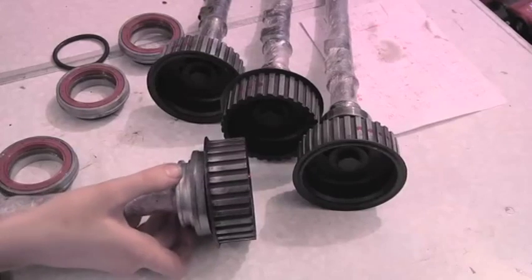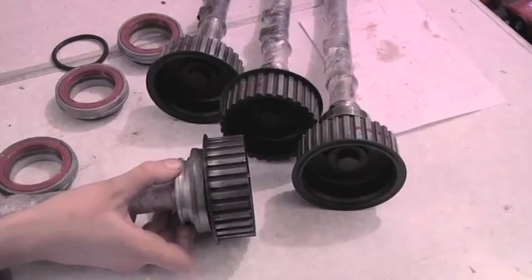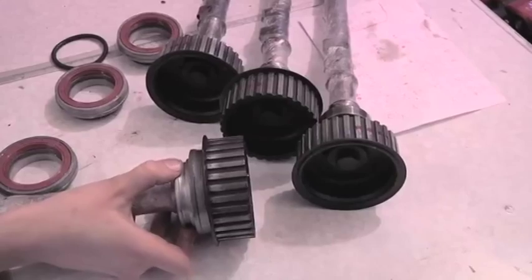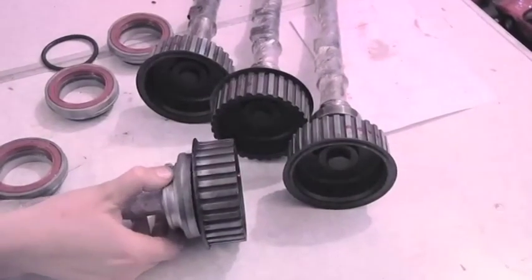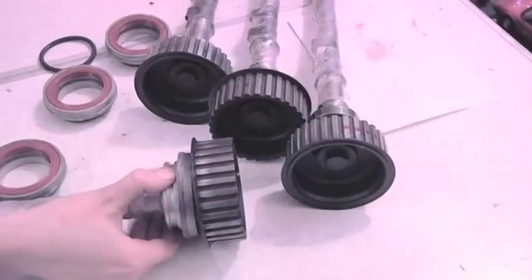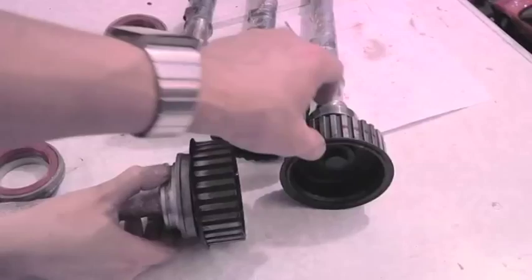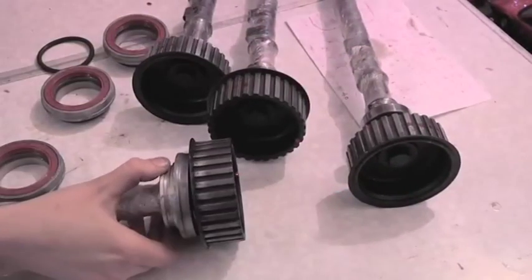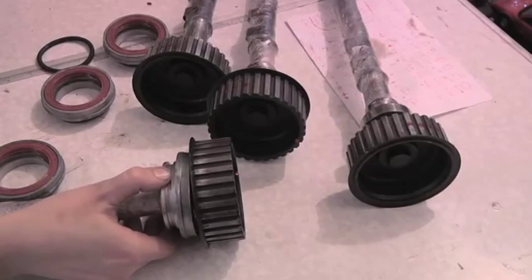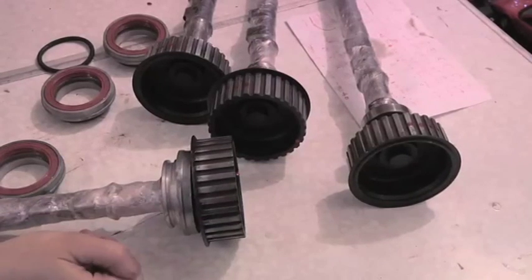As you can see, I've cleaned up the camshafts - got rid of all the corrosion - and I've marked them up with little markers. We're ready to go, ready to put them back in the car. Thanks for watching.